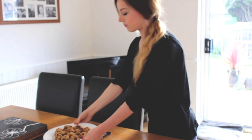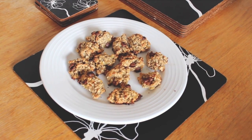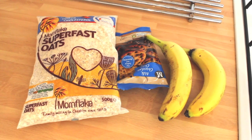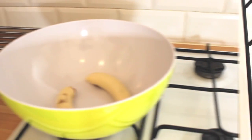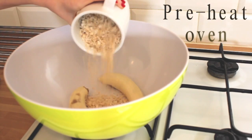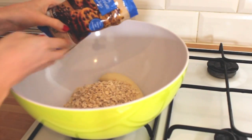Last but not least, to cure that sweet tooth — which I'm sure we all have from time to time — I'm going to show you how to make these healthy cookies. What you will need is some oats, some chocolate chips, and bananas. I'll post the exact amounts I've used in the description box below. Along with the bananas, we're going to add one cup of oats.